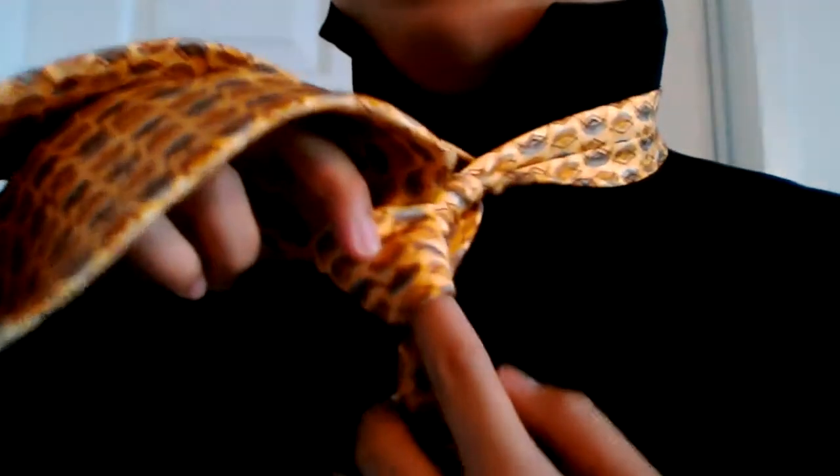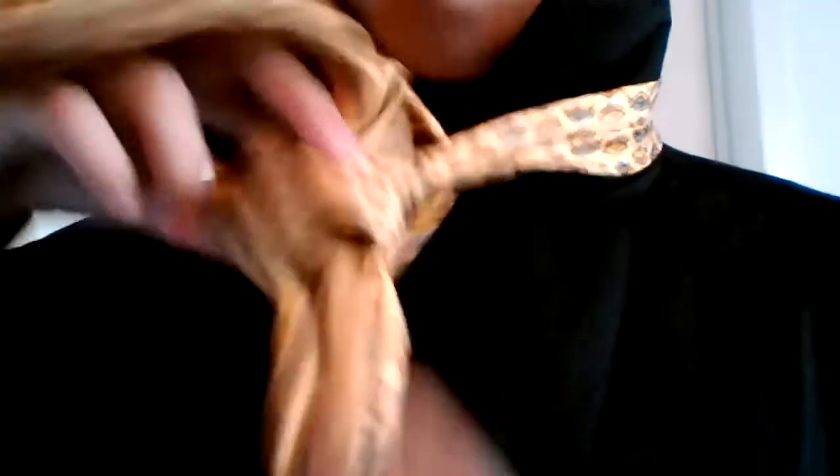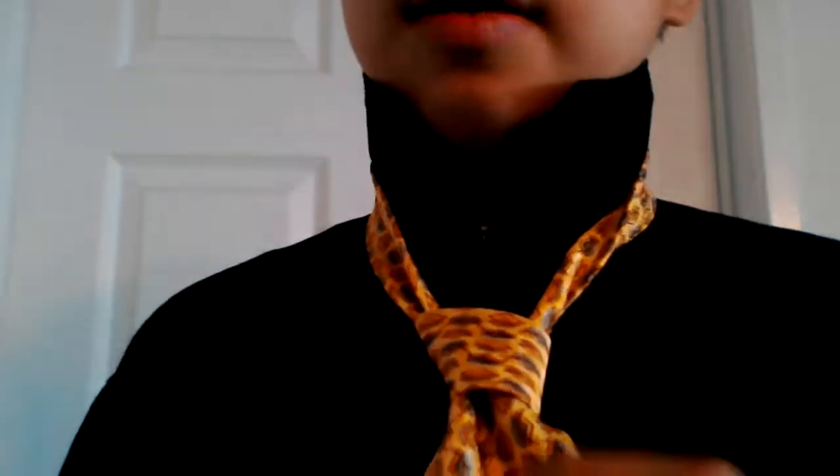And we're going to loosen this front piece right here — the front most piece — and take the tip of our wide end and stick it through that front most piece. And tighten it up. It looks asymmetrical, so you can already tell it's an asymmetrical knot. We're going to take our skinny end and cinch it up to our neck, and pull our collar down.